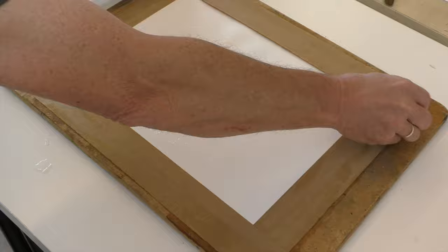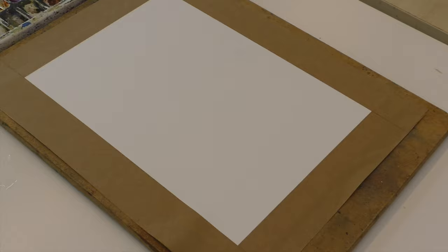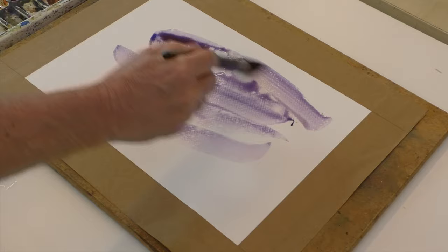Then simply wet the top with a sponge. To start with you'll probably notice it will begin to buckle slightly, but as it dries it will stretch flat. You need to wait at least three hours before you use it — it's even better to leave it to dry overnight. There you go — a beautifully stretched paper that you can throw lots of watery paint at without buckling.